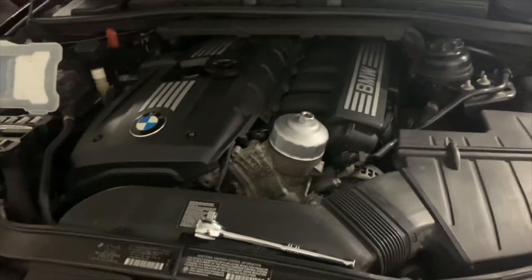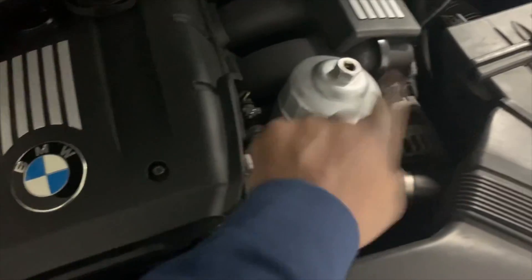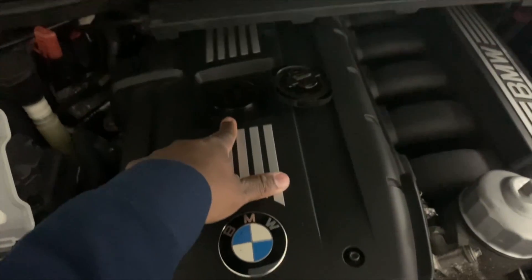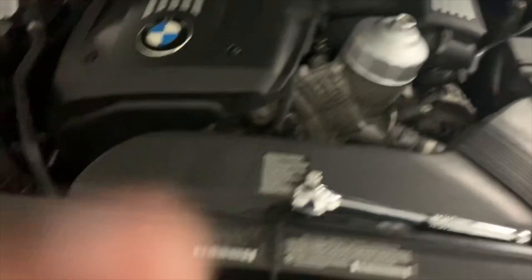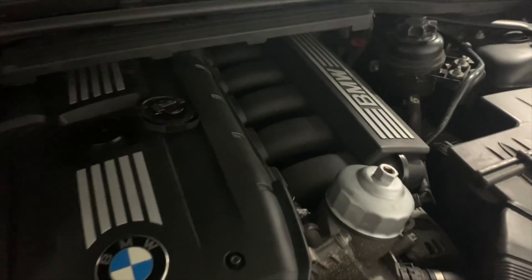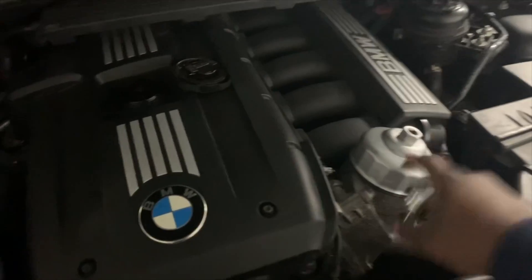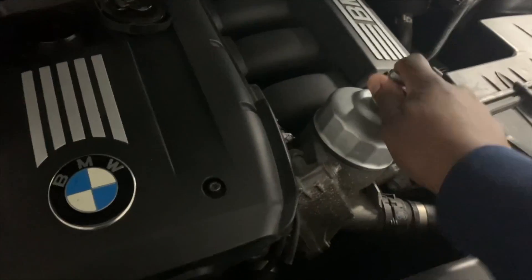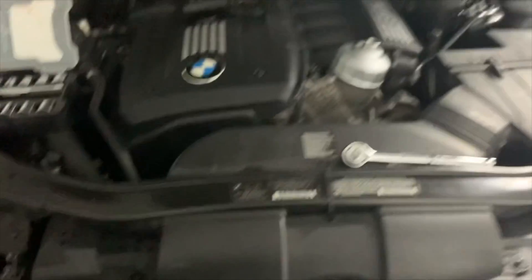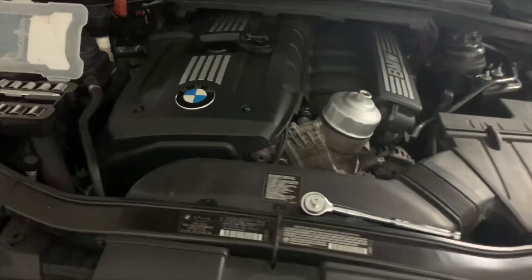Now at this point we're actually getting into the oil change. A few things I do to prep: I already have the cap on the oil filter — I take off the oil cap over here, which helps with the draining of the oil, helps it drain out very smoothly. The 17 mil is for the bottom drain bolt. You're definitely going to want to crack the filter cap now — just loosen it up a little tiny bit, not too much yet. I do that so it helps with draining.